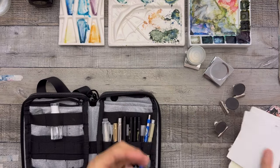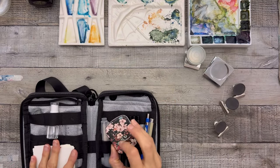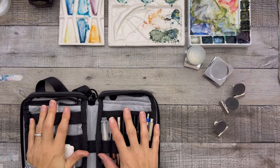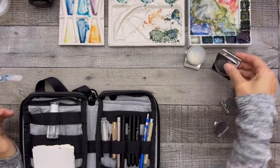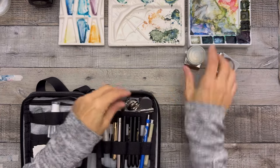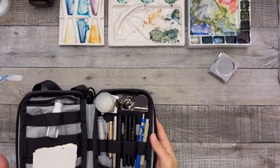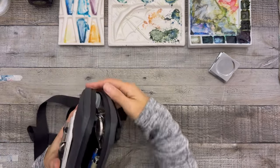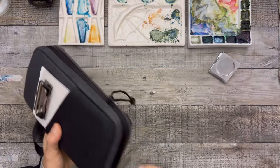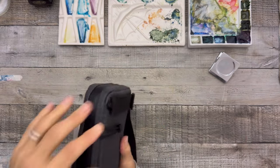I add in my swatch papers, leave out a few pieces that belong to different sets, and use my traditional three palettes. I put those in along with my little water thing. Let's see how this closes — wow, it closes! It might even close better than before. There are zippers from the sides, and it's super thin.